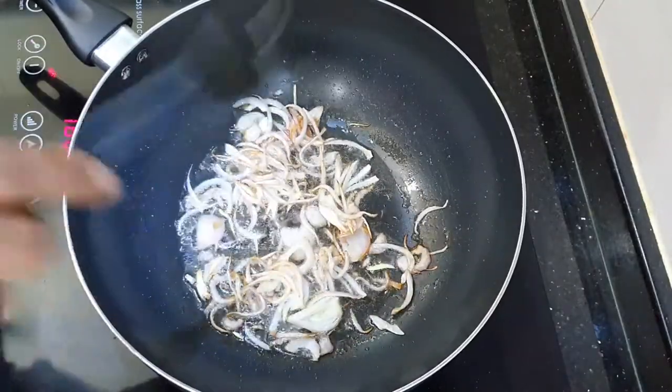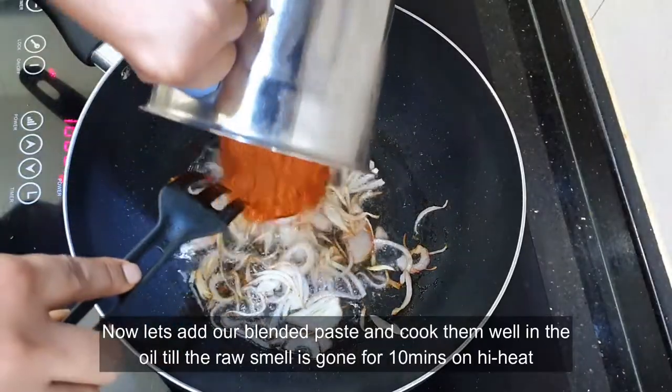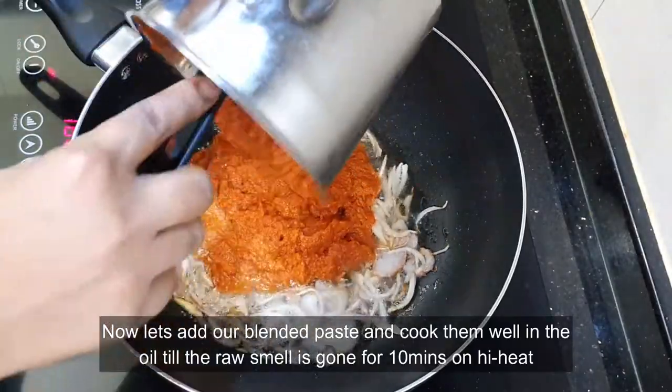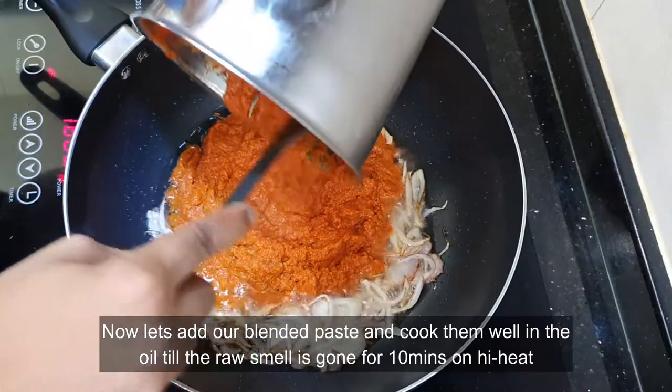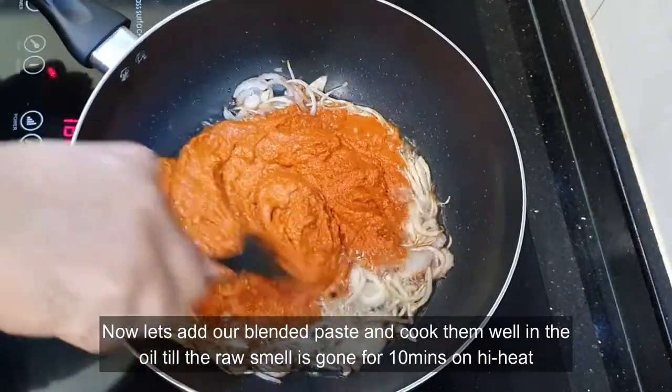Now that the onion has changed color, let's add our blended paste and cook it well in the oil till the raw smell is gone. We'll be cooking it for about 10 minutes on high heat.